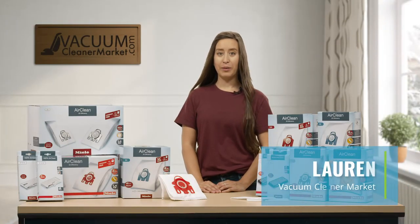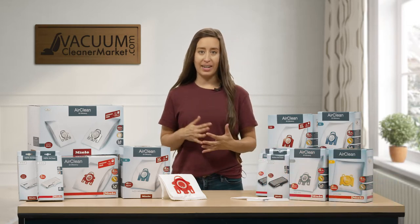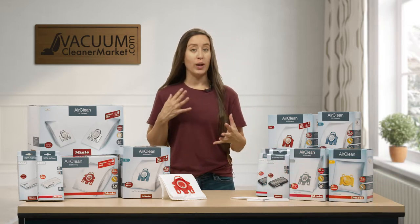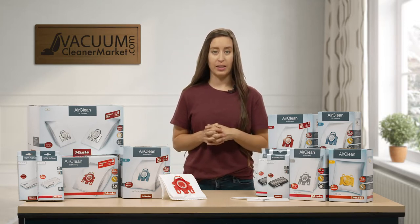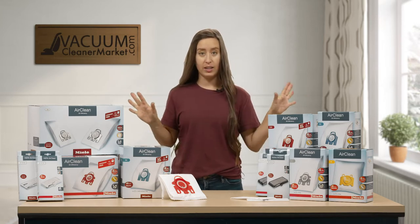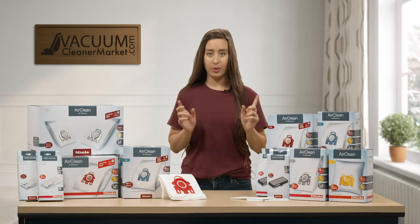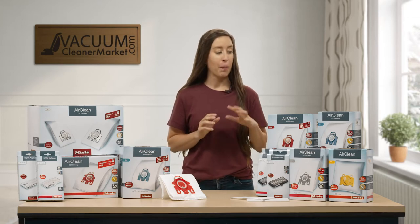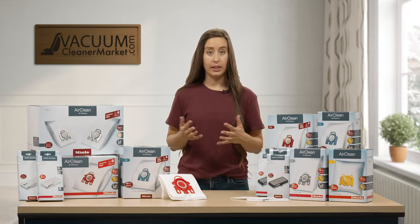Hi, I'm Lauren with Vacuum Cleaner Market. Today I'm going to talk to you a little bit about Miele bags and filters. If you have tried to buy bags and filters for the Miele line, it can seem a little bit daunting. And I know that this giant group of boxes is probably not helping, but I promise there's a method to my madness. I'm going to tell you about the different options that you have in the Miele bag line.